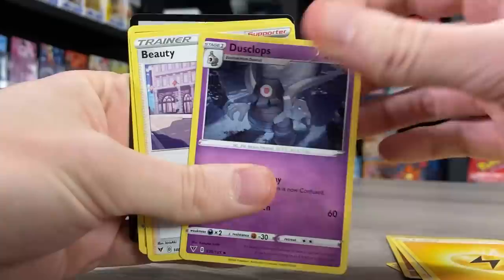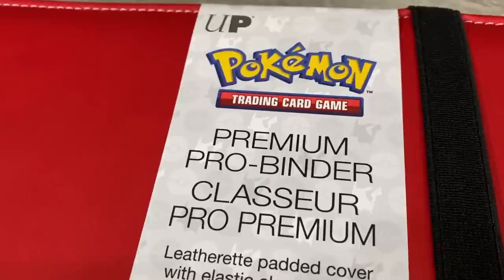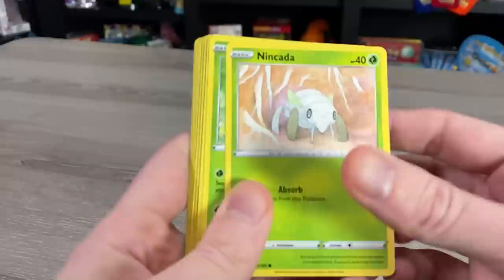I seriously love opening up Pokémon cards, and one of my most favorite parts is gathering up your collection and building a binder. Today we're figuring out: do I have a 100% complete Vivid Voltage Pokémon card binder? But first, let me show you how I build one. The binder I'm using today is made by Ultra Pro — their premium Poké Ball binder, which holds up to 360 cards and fits any Pokémon set.